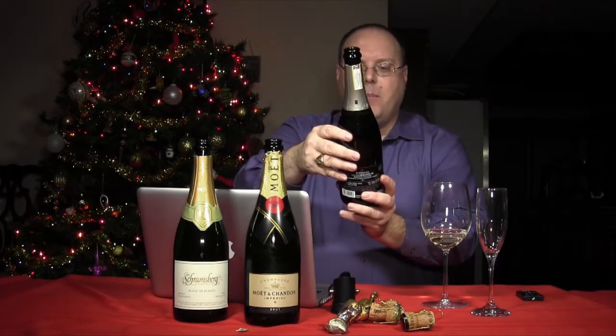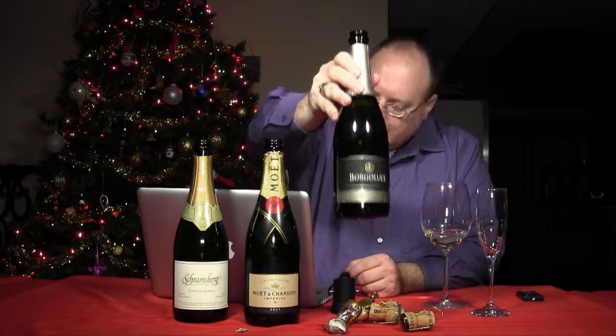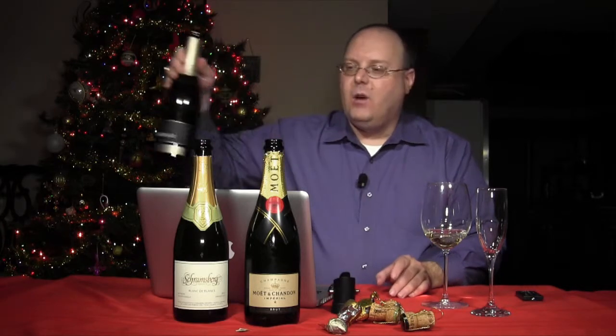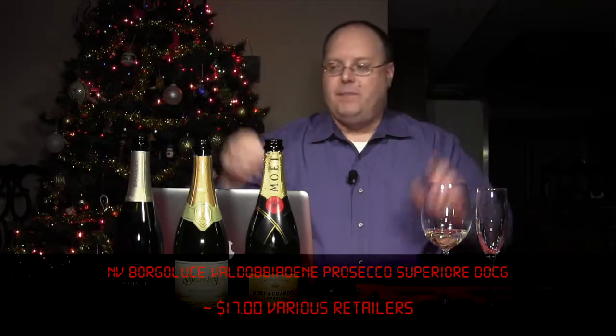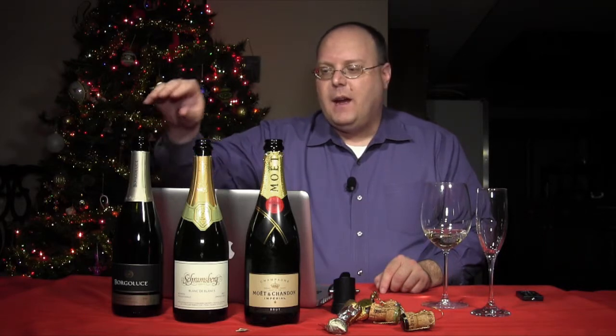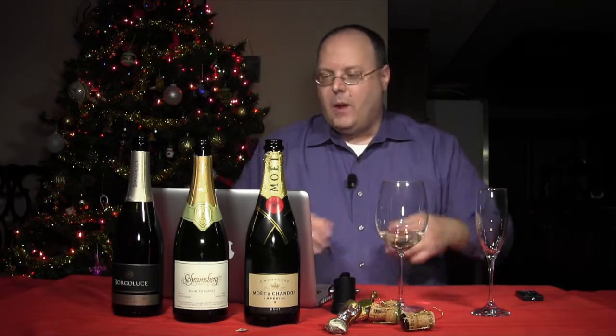Let's start off with this one. This is the Borgaluce Valdobbiadene Prosecco Superiore DOCG. So this is a Prosecco — we got this from Italy. I believe I actually got this from Bill Elsie over at Red Room Lounge when I went to interview him. He was kind enough to give me some drinking wine. The average price on Wine Searcher was around $17.